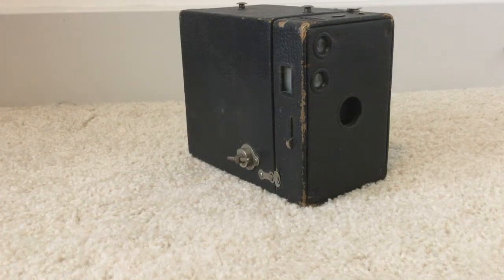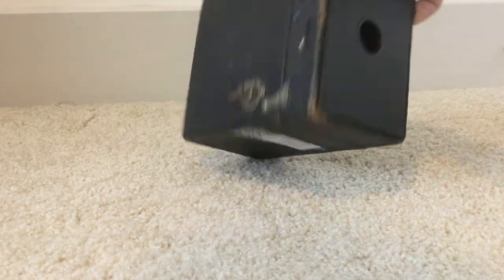Hello and welcome to another Ford Cameras tutorial. This video will teach you how to use the Brownie Number 2A camera.